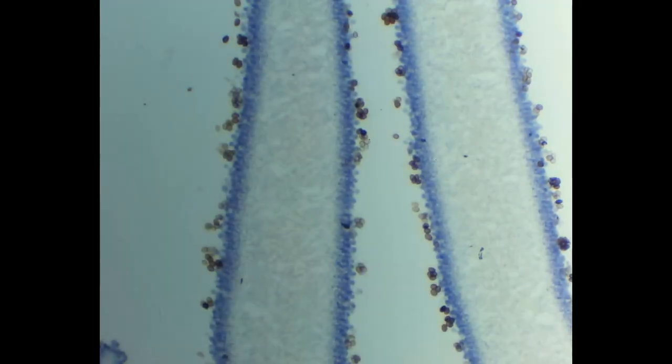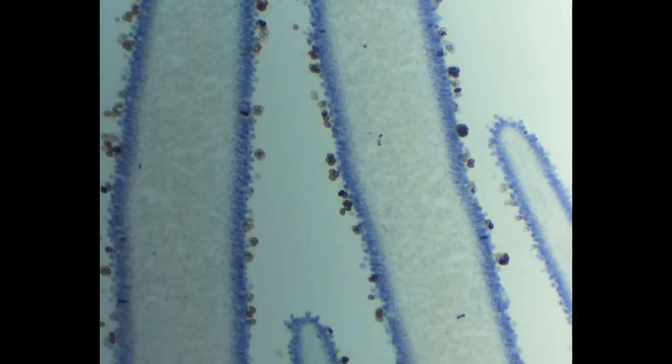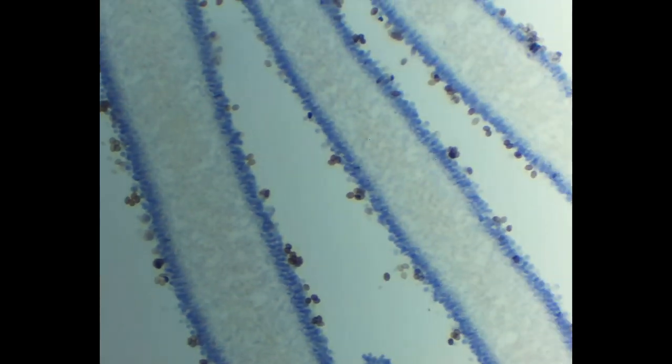If we zoom in, you can see these spores a bit better. That's how mushrooms propagate — it's by these spores.